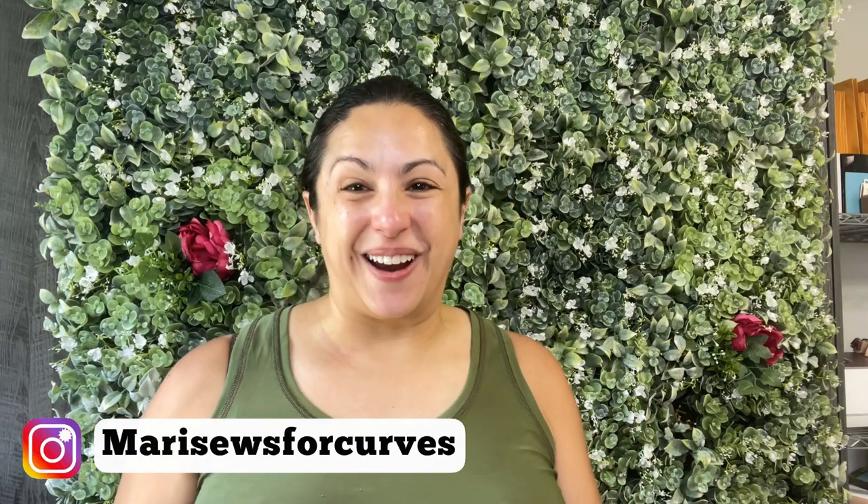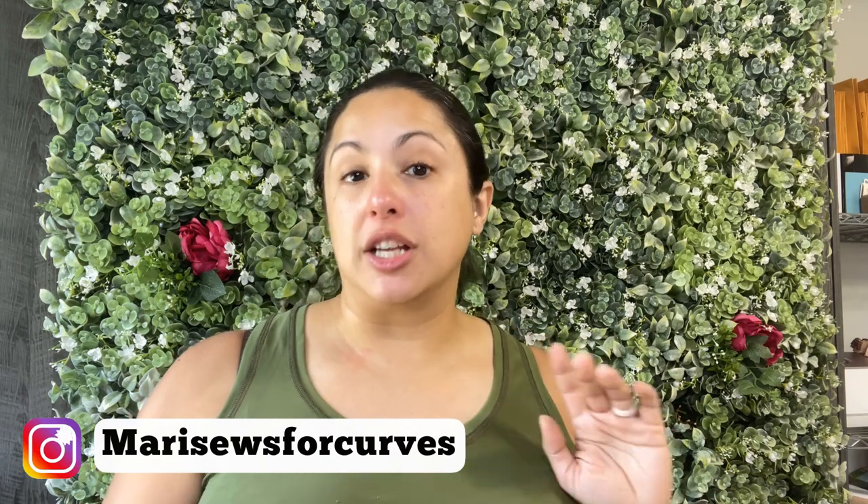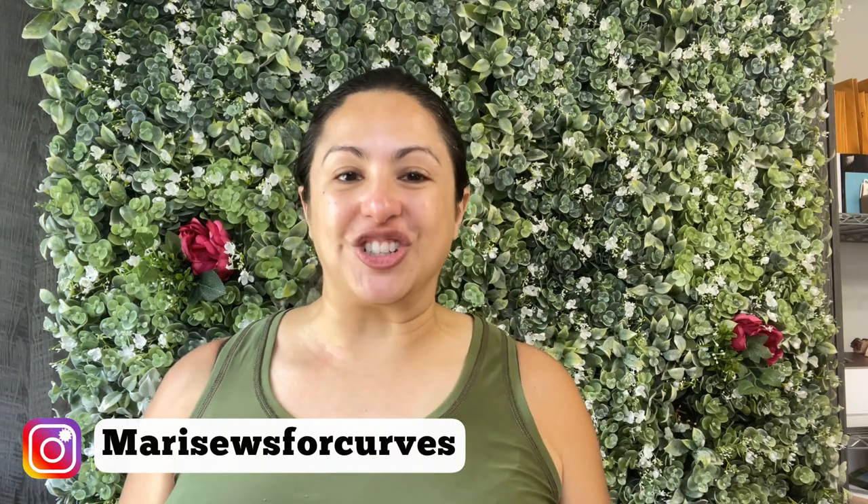I'm Maddie with Maddie Sews, thanks for hanging with me. Today I want to tell you all about the Stride Tights from Green Style Creations. This is a really good pattern. I know I've made it a lot — it tends to be my go-to, and for very good reason.